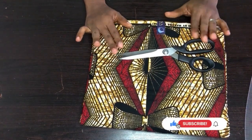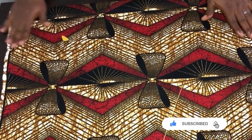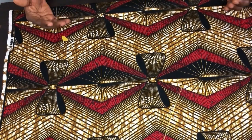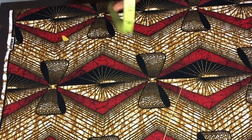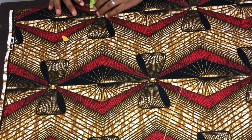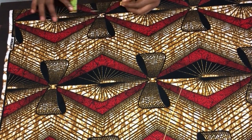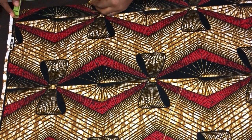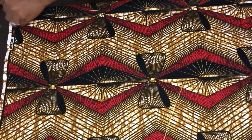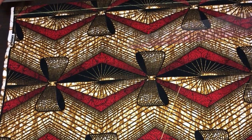I've placed my fabric on the table. This A-line gown has a zipper at the front, so we'll come in for the zipper by one inch on each side — one inch, one inch, one inch — and I'll connect this straight down.